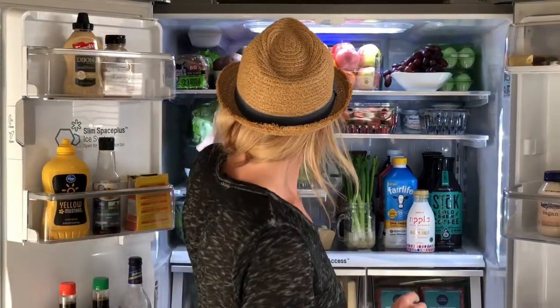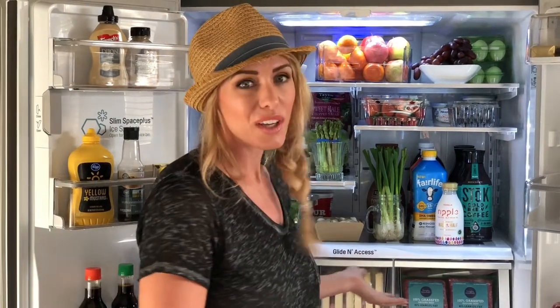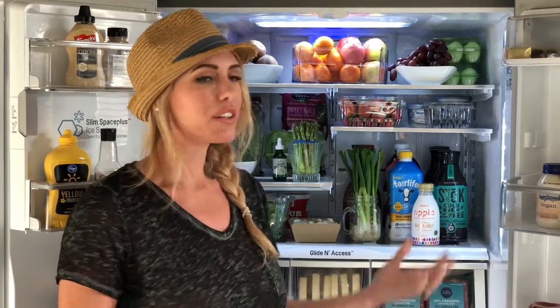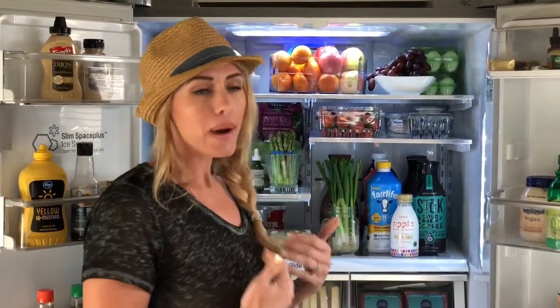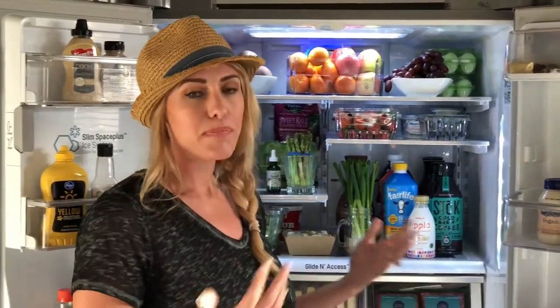I talk to a lot of people who tell me healthy eating is so expensive. I wanted to give you a little tip on what we do to save tons of money. I have three sons and they eat a lot and they're very active. What I've learned is you don't want to buy two or three weeks of fruits and vegetables — they're going to go bad. We buy groceries and restock every three to four days. It tastes better, it's better for you, and it allows you to have some freedom and flexibility to try new things.